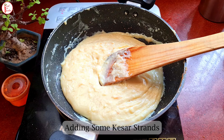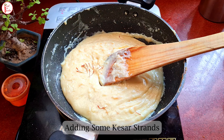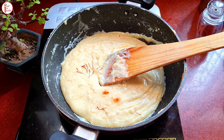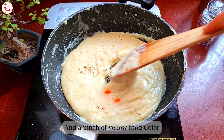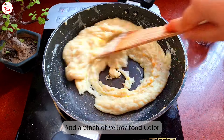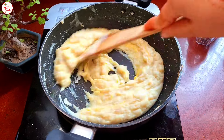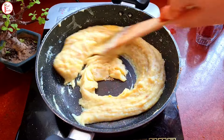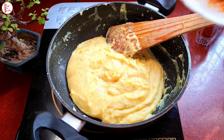You will see that the milk is coming together. At this time I am adding some kesar and some food colour. Ideally you want to soak the kesar in milk beforehand, but I decided at the last moment and couldn't soak it. That's why I have added it directly — it will still give a good flavor.